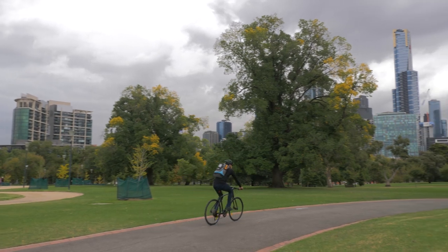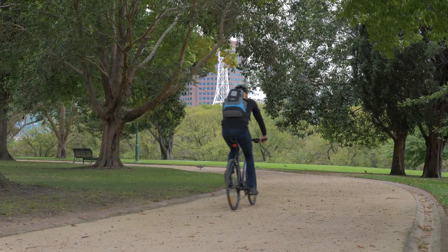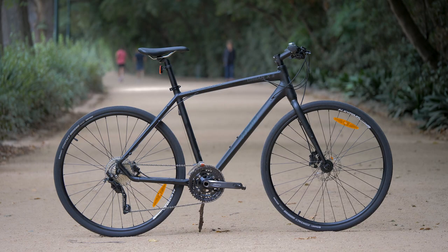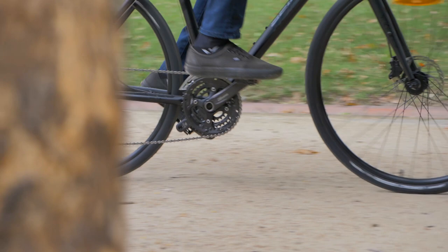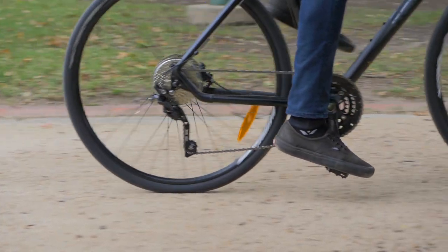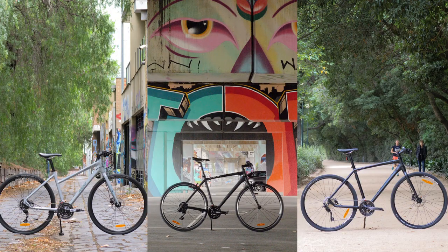So if you're in the market for a robust, durable and sporty commuter bike, and can spare the additional cash, you'll be hard pressed to find a better recreational commuter for the money than what's on offer here. Backing their products in, Reid offer a lifetime warranty on all their frames, a 2-year warranty on the parts, and 12 months worth of servicing for each Urban X bike. If you're after a value for money commuter, it's hard to go past Reid's Urban X range.